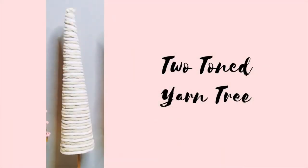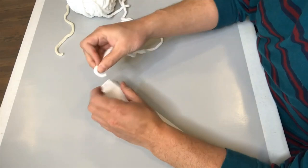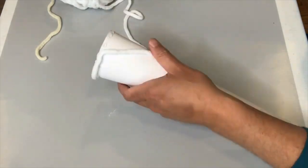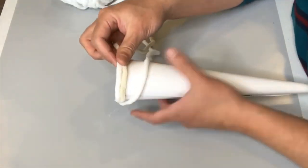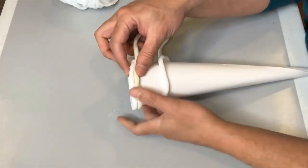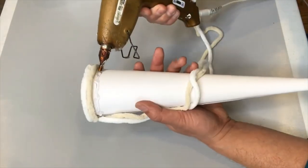For our first cone tree, I'm working with two different colors of chunky yarn from my craft stash. I'm taking white yarn and using a hot glue gun to start wrapping it around the tree. For the first round, I glue on the white yarn first, then secure and glue on the other color yarn to make sure we have one full rotation around that cone. Once we have that, I join them together and start gluing and wrapping up the tree.